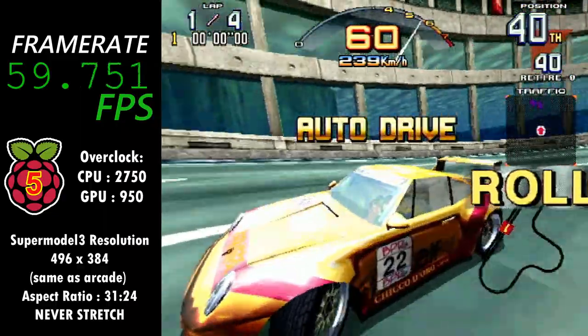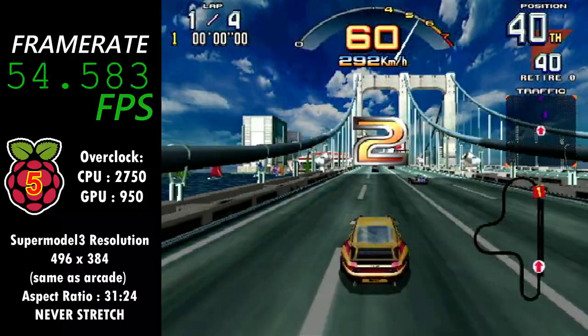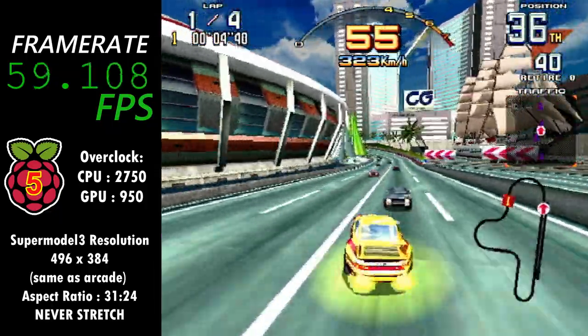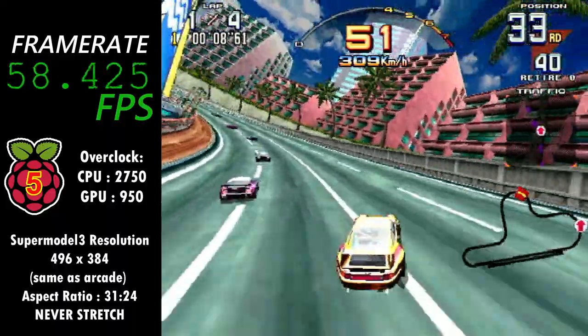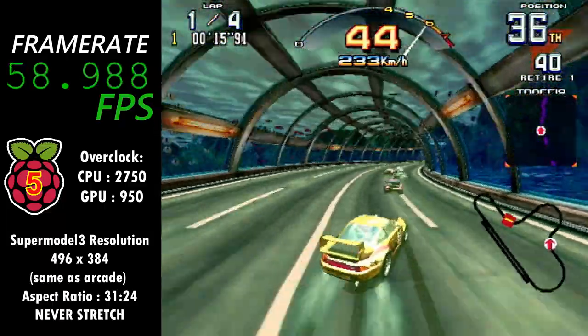As you can see from the footage, the game is running beautifully. The frame rate monitor is reporting a frame rate at or close to 60 frames per second, and more importantly it feels like it's playing well while I'm actually playing. I'm not experiencing any dips in performance at all, not even when it gets busy with many cars clustered together at once.